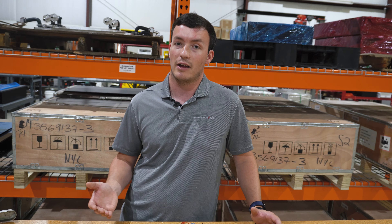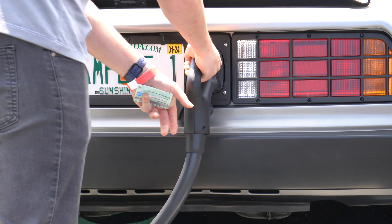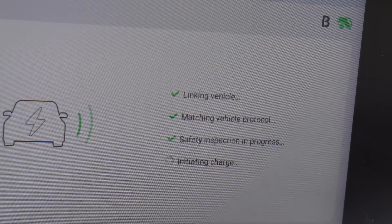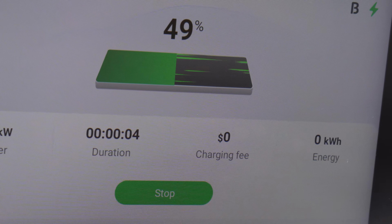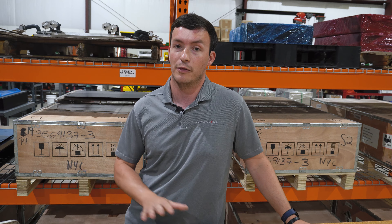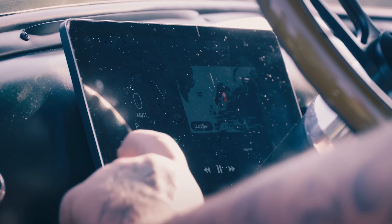It also allows us to have really neat features like cruise control and DC fast charging. It lets us have those creature comforts like AC and heat, which can be difficult to figure out on your own, but through this plug-and-play system, you can have these at the push of a button with our touchscreen user interface.